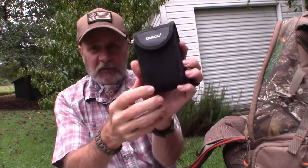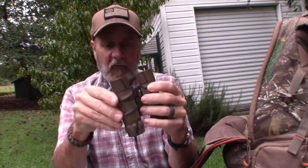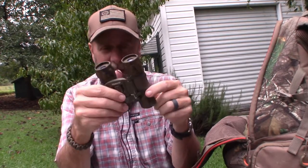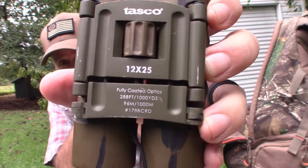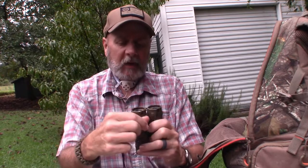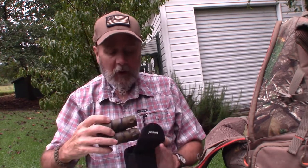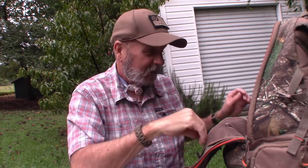Then I have some binoculars — these are just Tasco. Usually what I do is take these out of the bag and put them around my neck. These are actually very good binoculars, they're 12 by 25 — 12 power is pretty strong. I know a lot of you might say you don't need 12 power for hunting, but the areas I hunt are pretty wide open, like with a field in front of me, so 12 power works well for what I do. I also have an extra pair of specs in case I need to see anything up close.